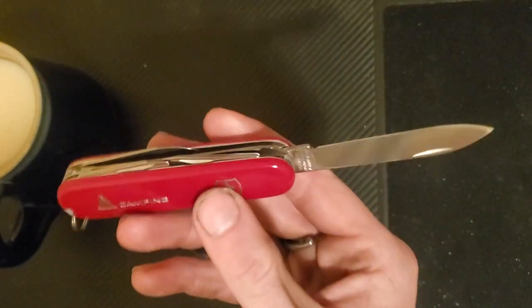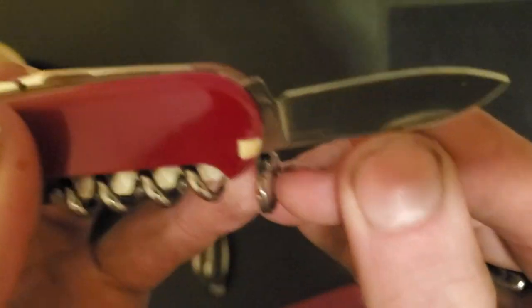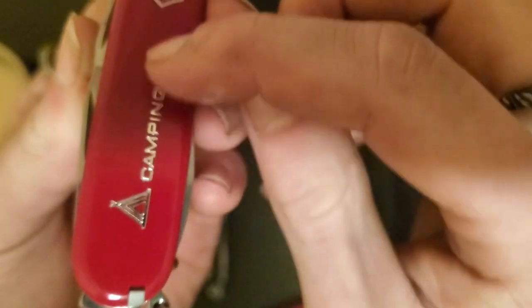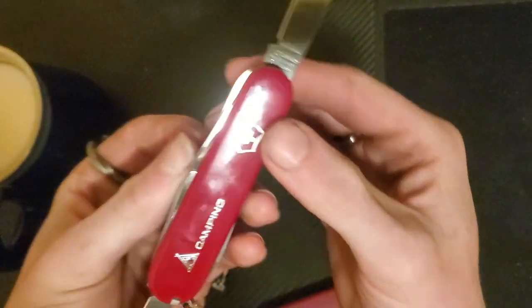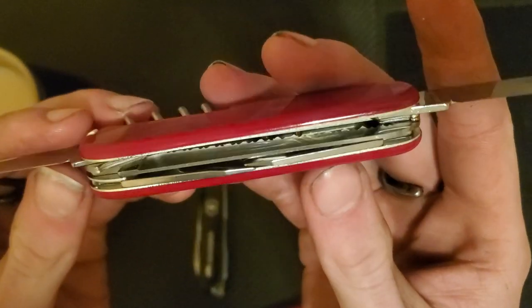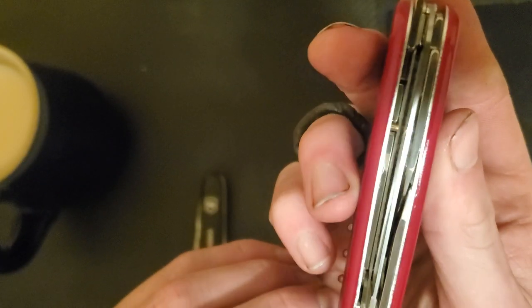Like almost all Victorinox knives, it has its large blade. As you can see: Swiss made stainless, Officer Swiss. And on the smaller pen blade, no markings on this one. There is the marking 'Camping' on the side of the scale, which is nice. Look at how clean the inside is — there's definitely some oil in there, which is good.